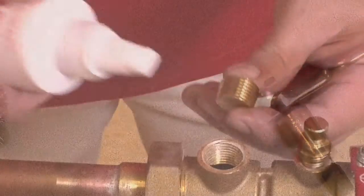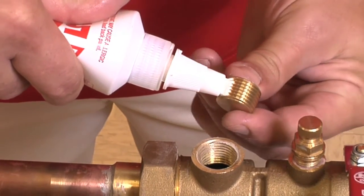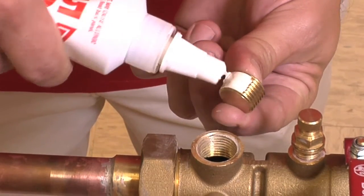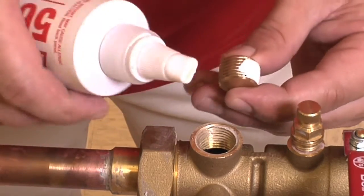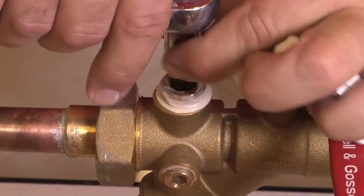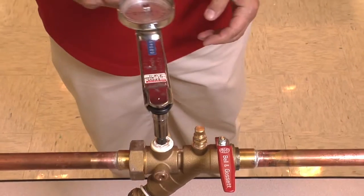In this example, we'll be using the factory preferred Loctite 567. We will want to apply a bead around the entire circumference of the threads, and while we apply the Loctite, we will use the applicator to work the sealant into the threads. We will now hand tighten the threads into the valve and then use our torque wrench to tighten to the proper torque.